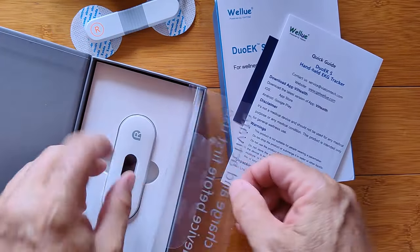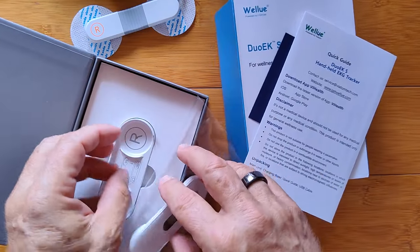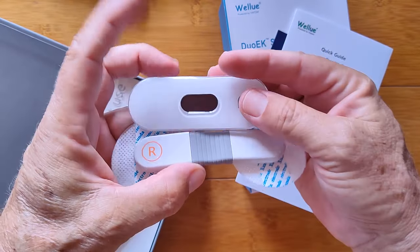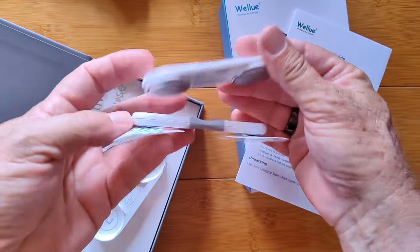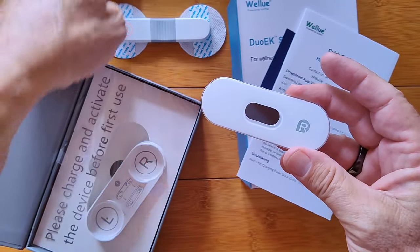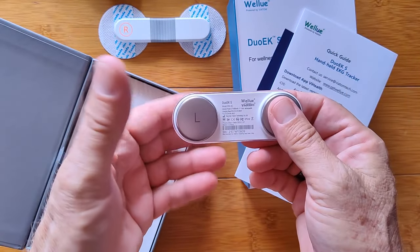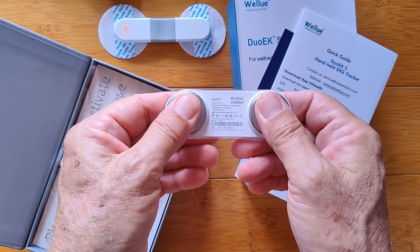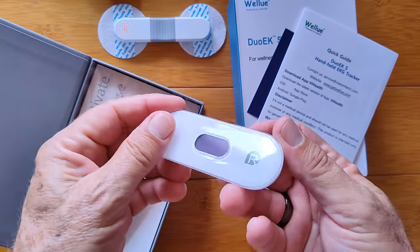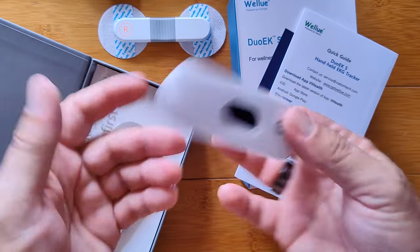But they realized that didn't have an easy way to see what's going on, so they've reinvented and reimagined it — and this is what it looks like. It's got its own charging dock. It's a tiny little thing, actually quite thin. It is not intended to be stuck on your chest; this is really meant to be held — right hand, left hand — and it's got a little display so you can actually see the ECG.